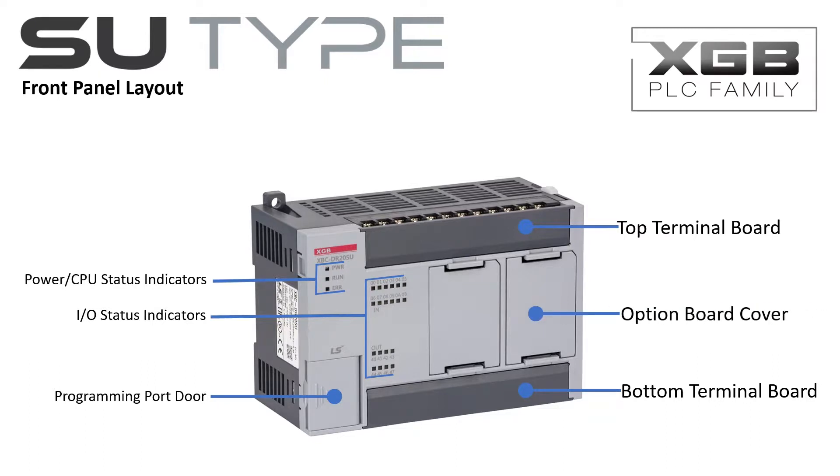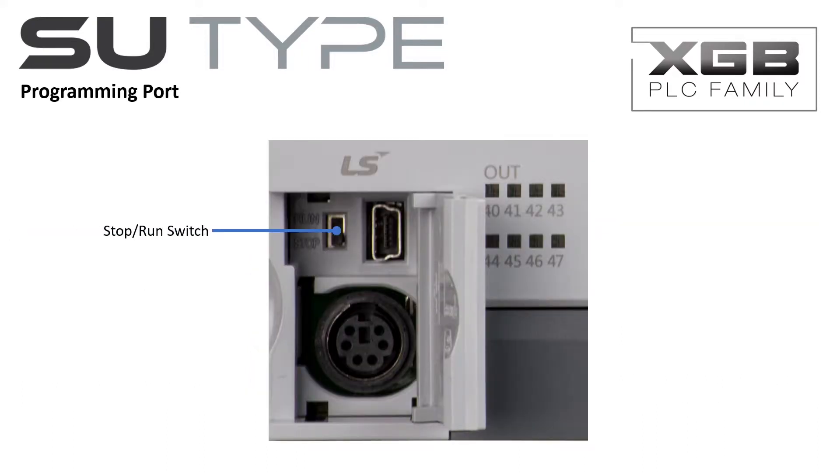Option boards may be added to the SU-Type PLC for enhanced functionality. The option boards may be added or removed directly from the front of the PLC by squeezing the retaining clips and sliding the option board into place. The run-stop switch is easily accessed when a forced mode change is desired.